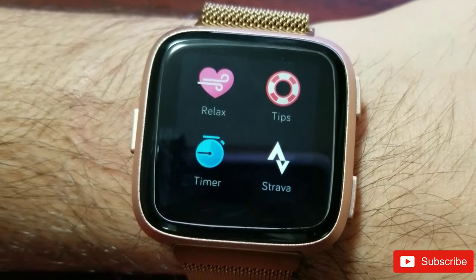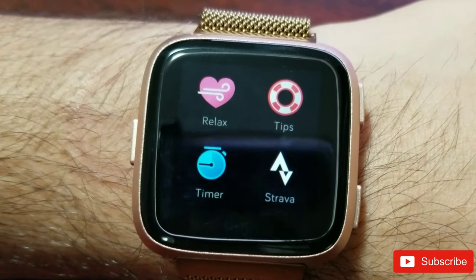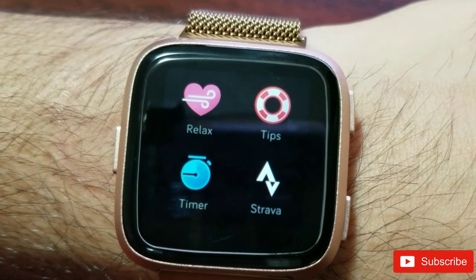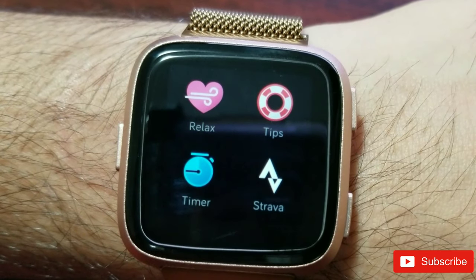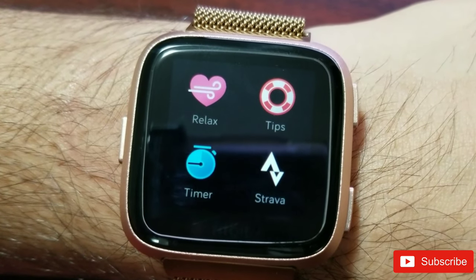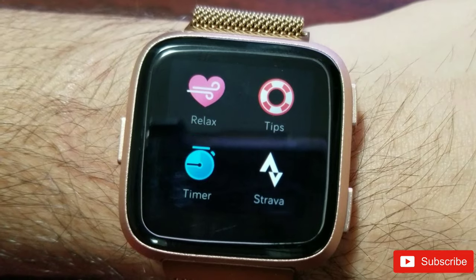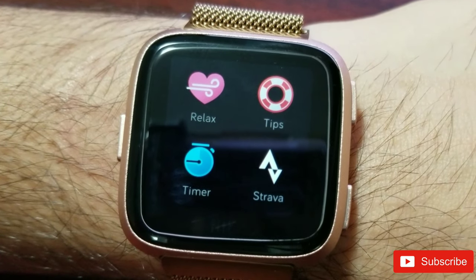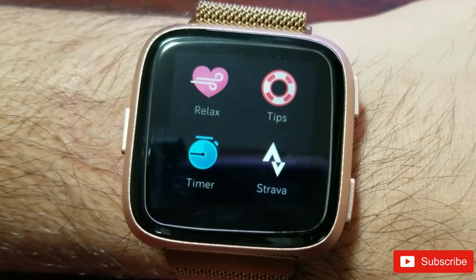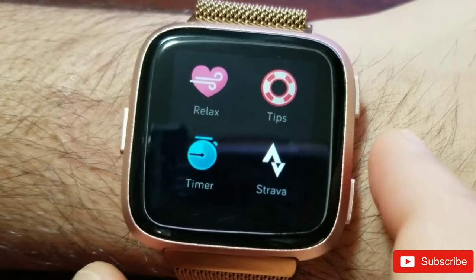There are two types of sessions: a two-minute session and a five-minute session. If you're a beginner, start with the two-minute session and work your way up to five minutes. During the session you may or may not see sparkles around the screen — that's feedback indicating whether you're following the device's breathing guidance. Versa and Ionic do show sparkles; other devices may not.